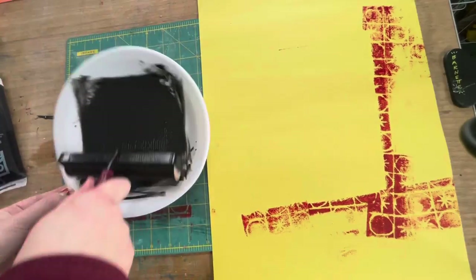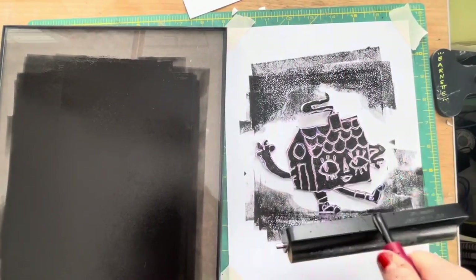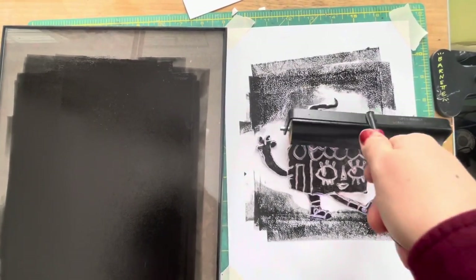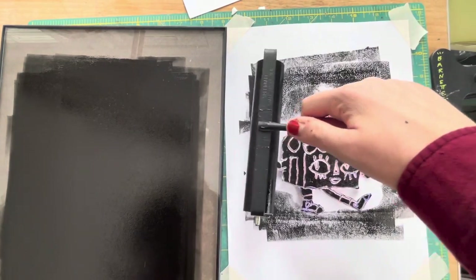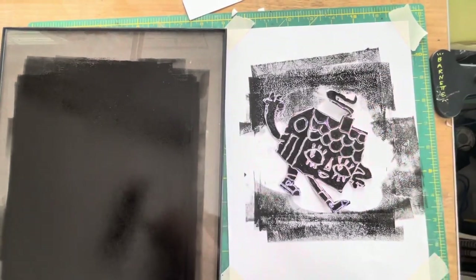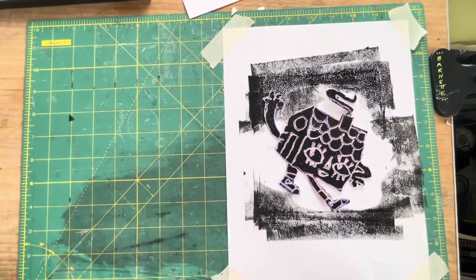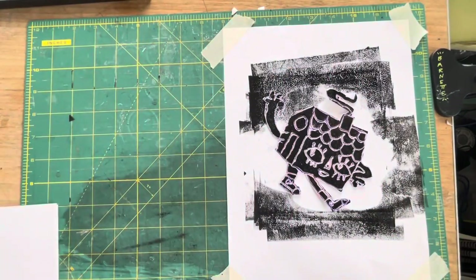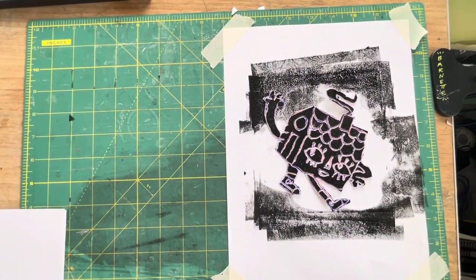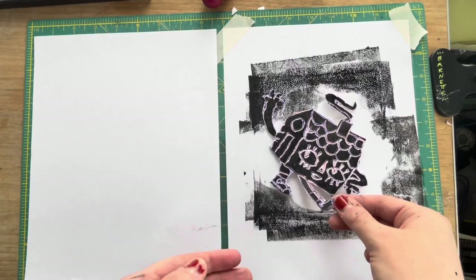Now I'm using the ink on my brayer and rolling it onto my plate, making sure that I get ink on all the spots on my printing plate. Then I'm going to get a piece of test paper — just a piece of scrap computer paper — to make sure that my image looks how I want it to for my final piece. I'm going to carefully pick the plate up by the edges and lay it straight down on the paper.